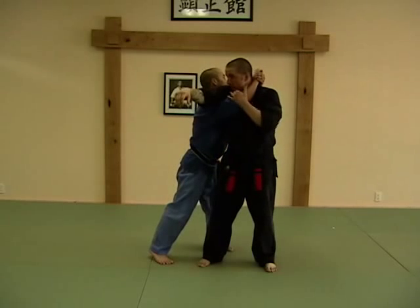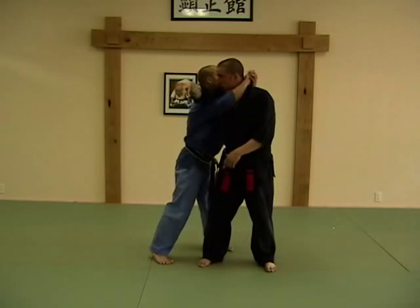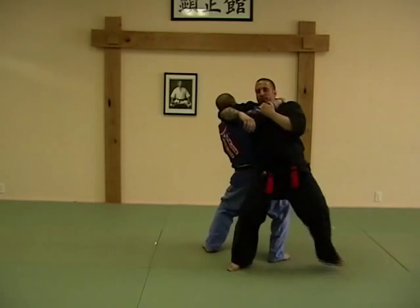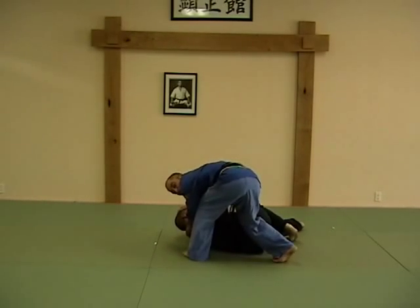My left hand is still maintaining control — I'm going to go through and squeeze the control. I'm going to do a triangle with my arm — a triangle choke. I'm going to set behind the guy and pull him on my back, pull him down and take him down. You might call it a soto gari — a jiu-jitsu or judo throw.